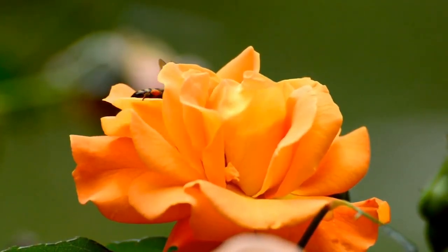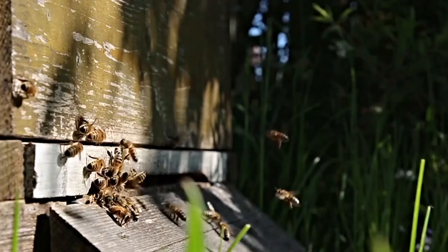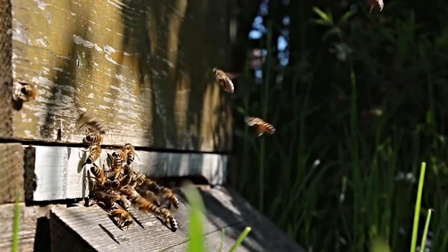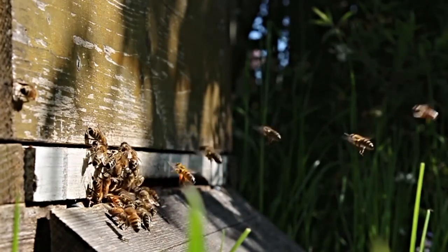Honeybees are super important. They transfer pollen between the male and female parts of the flower, allowing plants to grow seeds and fruit. Honeybees live together in hives, also known as colonies, where they make honey.